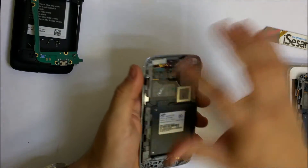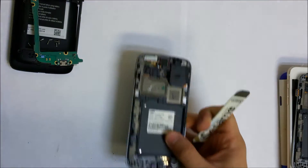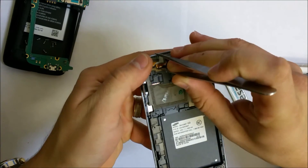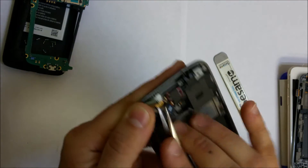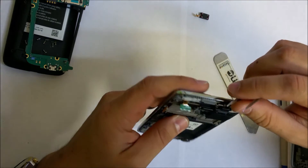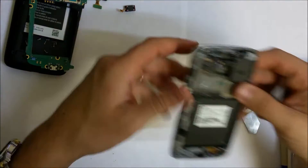Now we have to take out the rest of the parts. We're going to want to remove the ear speaker. We'll need something pretty thin to help pry under the parts, so I'm going to use tweezers to pry under the flex cable to lift it up. The speaker comes out, and then we're going to remove this clip and move the front camera.